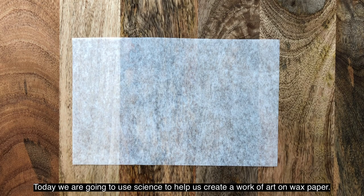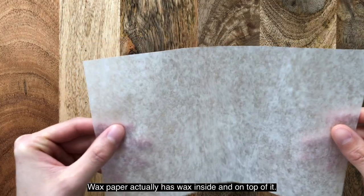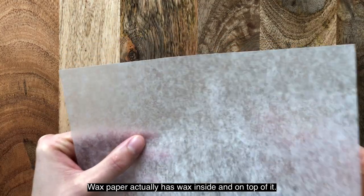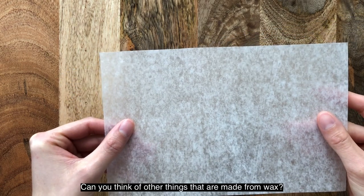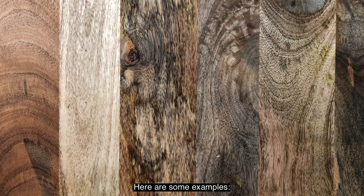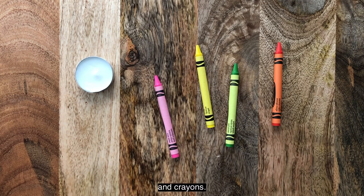Today we are going to use science to help us create a work of art on wax paper. Let's begin by taking a closer look at the wax paper. Wax paper actually has wax inside and on top of it. Can you think of other things that are made from wax? Here are some examples: candles and crayons.